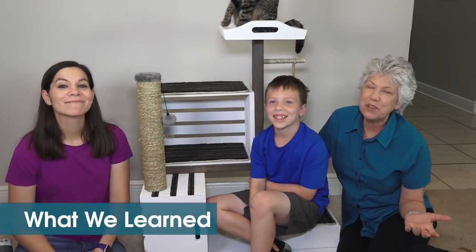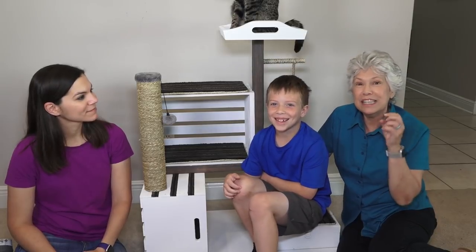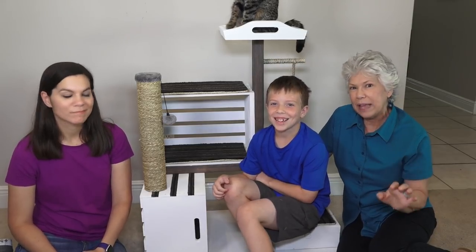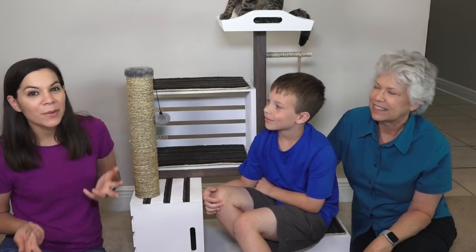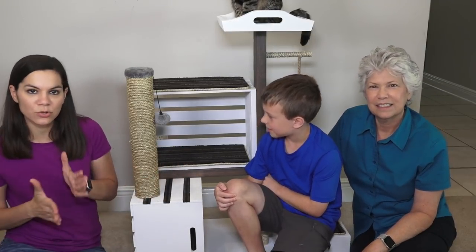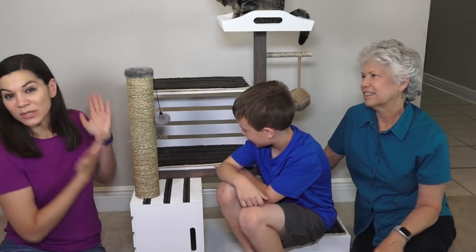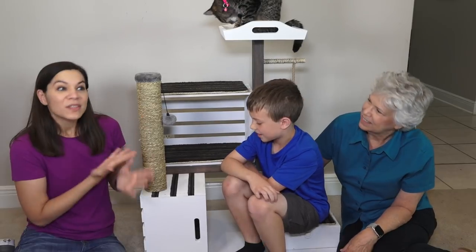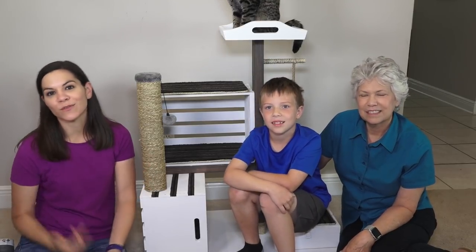What we learned: like many of you, we went to Pinterest to find inspiration and found a pin we really liked — that's what we started with. We used what we had to create something that looked very similar. If we were to do this again, the one thing I'd change is the back 2x4 — we used a shorter piece, but I'd make it the same length as the front. If this could be moved somewhere more out in the open, make sure it looks good from all sides.